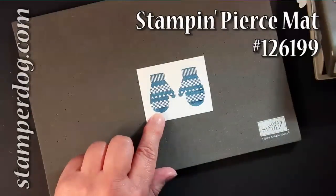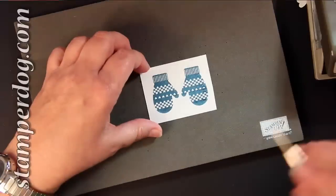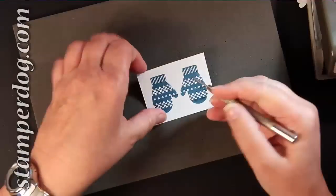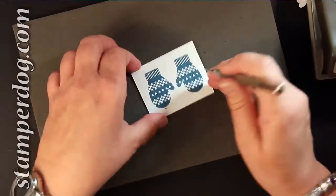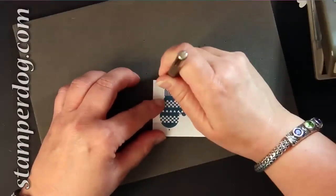We're going to start out with the piercing mat and then you're going to take the piercing tool and put strategic holes so that you can line it up later. I'm putting the holes out so that I don't want them to show in that border, and that's why I had you punch it that one time just so that you could see how wide the border is around the mitten.